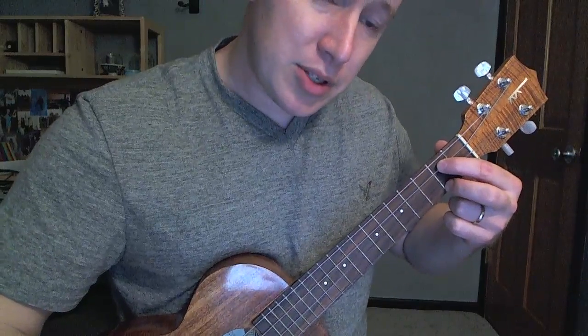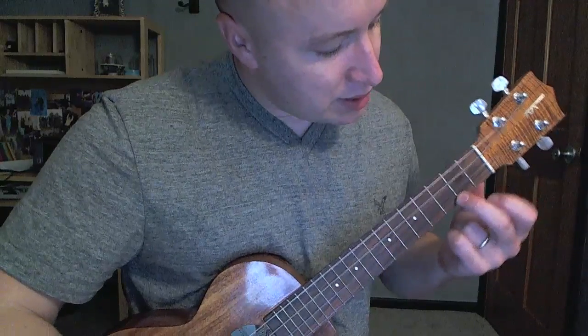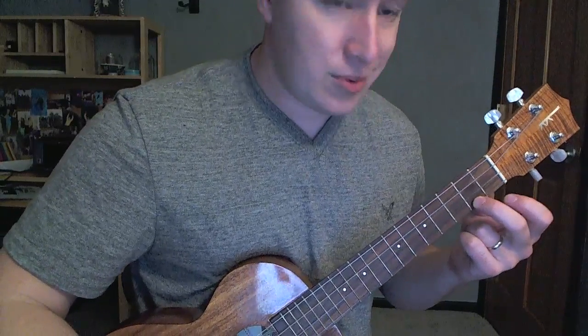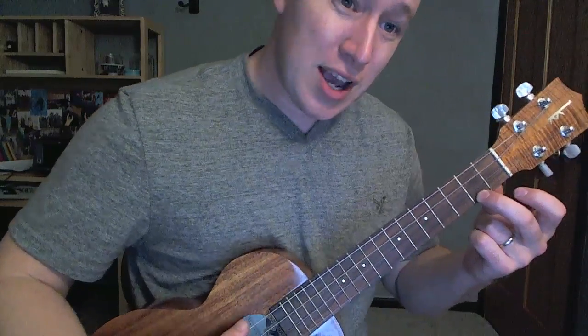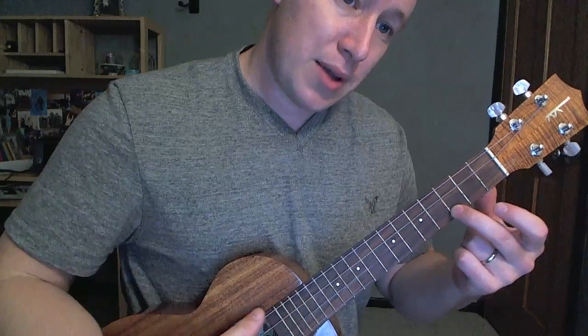And then sometimes I'll do my C like that. That's like a C major 7 when it's on the second fret. Sometimes it's on the third. So either one kind of works. I'll probably use this one the most when I'm just kind of strumming through, but that one works too.